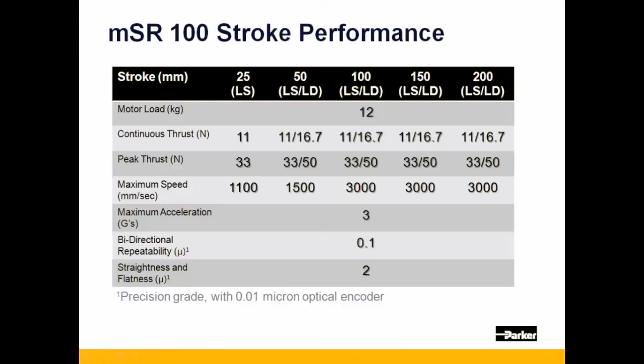Note that the continuous and peak thrust vary based upon the motor option selected. The LS option yields 11N of continuous thrust and a peak of 33N, and the LD option produces 16.7N of continuous thrust and a peak of 50N.